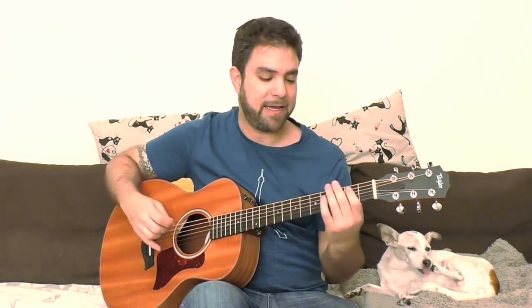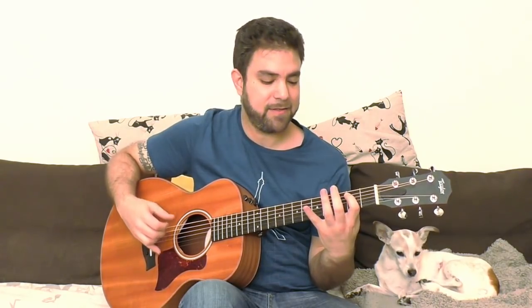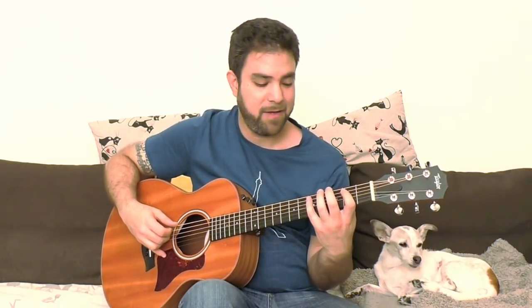Let's take E5. It's fret 2 on the 5th string and the open 6th string. We also have 3 and 4 on the bass, and 4 and 5 on the 5th string. So we have 0, 3, 4 on the 6th string, and 2, 4, 5 on the 5th string. This is enough for a lot of exploration — especially if you lead to A as well, which is exactly the same, just one string down or up musically.